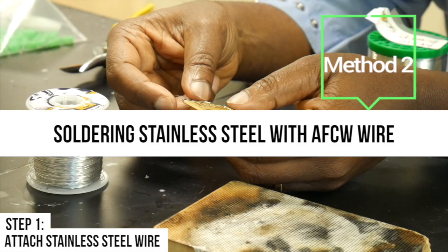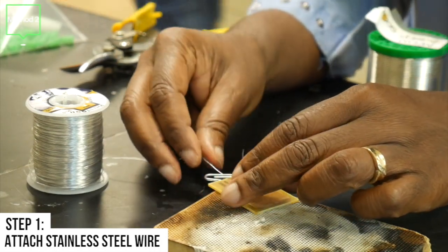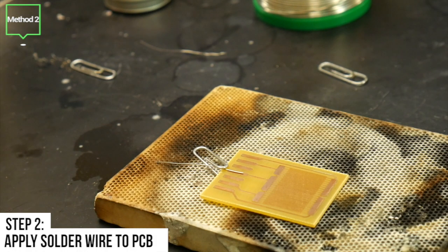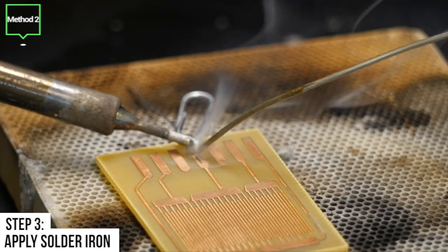The second method is stainless steel with AFCW solder wire. Step 1 is to attach the stainless steel by using a paper clip. Step 2 is to apply the solder wire to the PCB. Steps 3 through 6 will be the same as method 1.